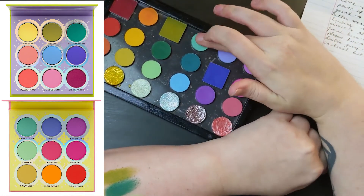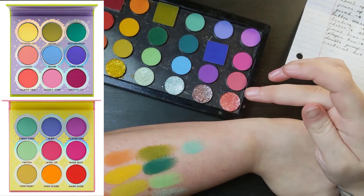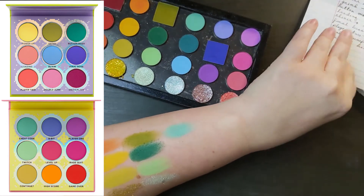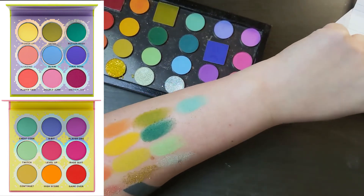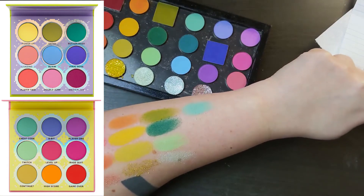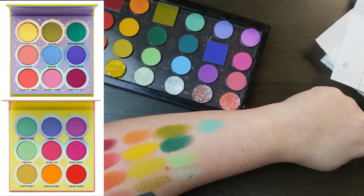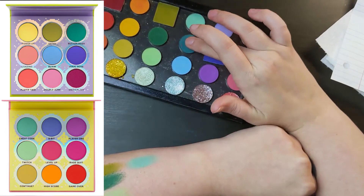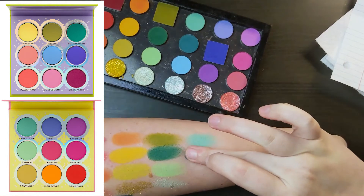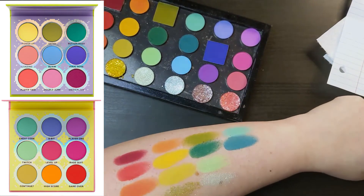This next one is this bright, light teal — Cheat Code from the Fun Size palette. I did like this lighter teal they included; it's really fun and will work well with the blues and the greens. But similar to my problem with the Huda Mercury Retrograde palette, there's that light teal but they didn't include a darker teal. So that's why I included Turquoise from the ColourPop So Jaded palette. Teal and turquoise in general are just such underrated eyeshadow colors, and I wanted another teal in here.